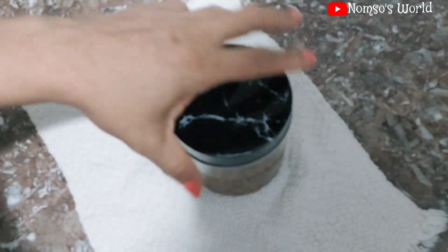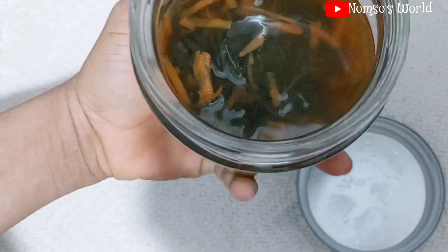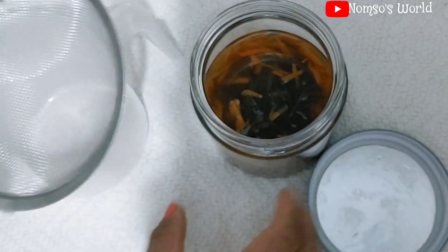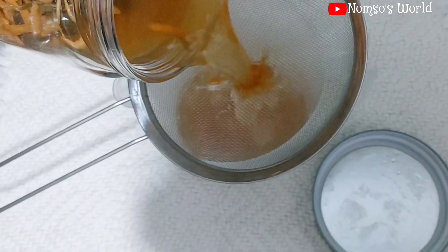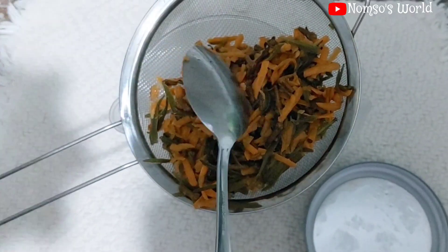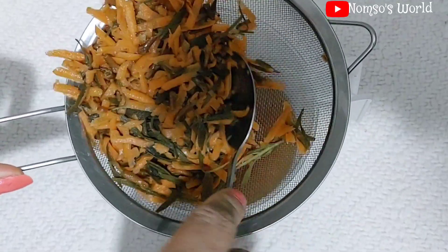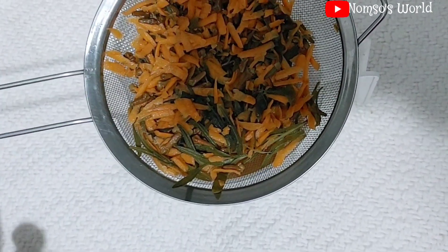Here is the next day — day two — and now we're going to see the outcome. You can see the carrot has changed color, everything has changed color, and the rosemary is no longer looking fresh. Now I'll get a sieve and strain the water into a jug. I'll use a spoon to scoop out the remaining bits and press down on the solids in the sieve so the remaining liquid goes into the jug. This is how I always make it for amazing results — you need to try this!